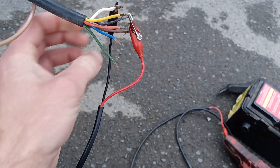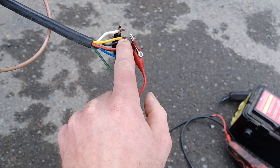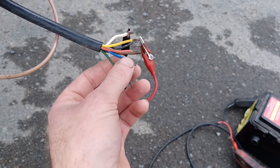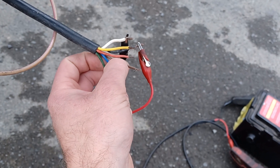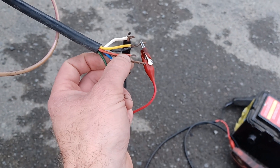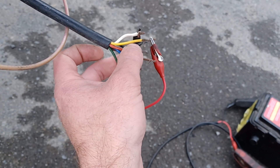White is earth. Black is doing our left-hand park and tail lights. Brown is doing our right-hand park and tail lights — so one for each side. Some of the colors are normal.